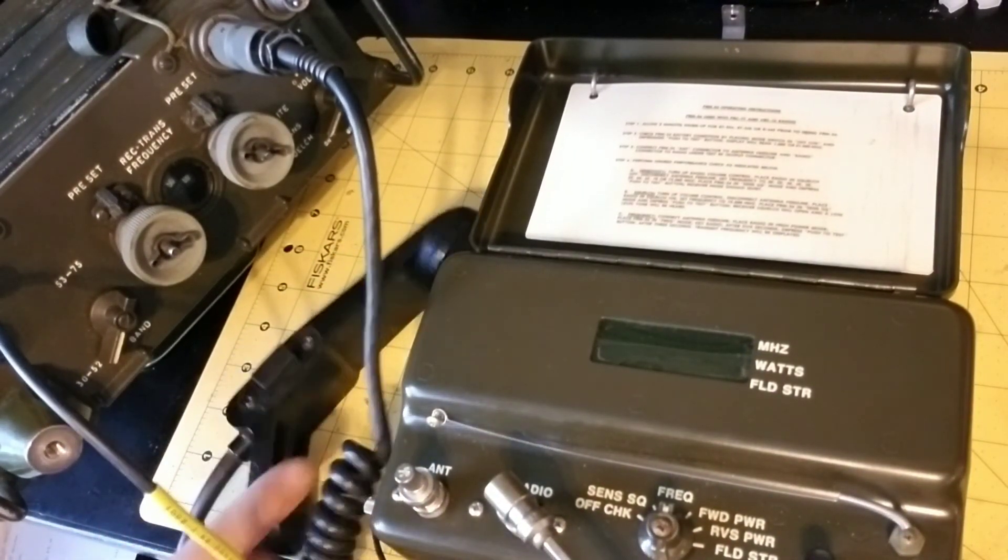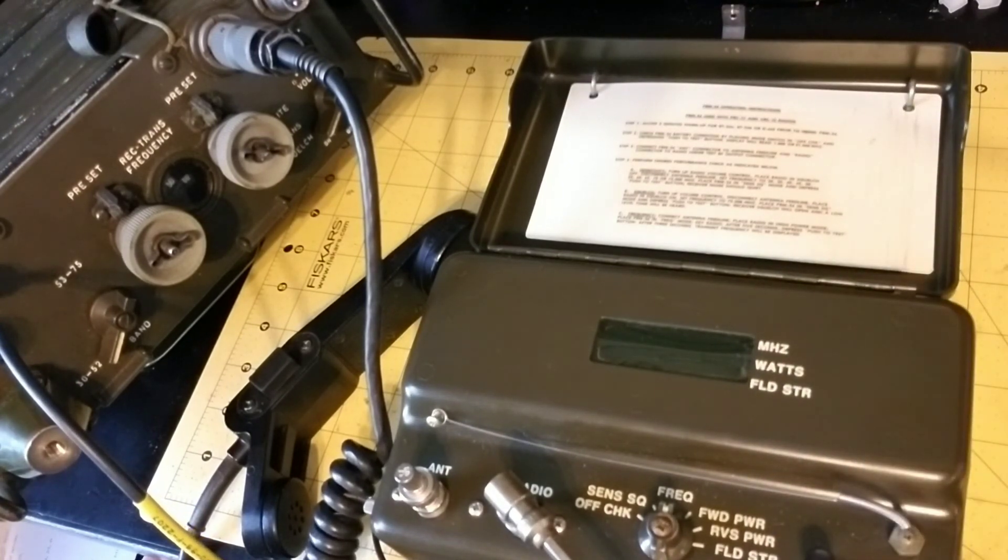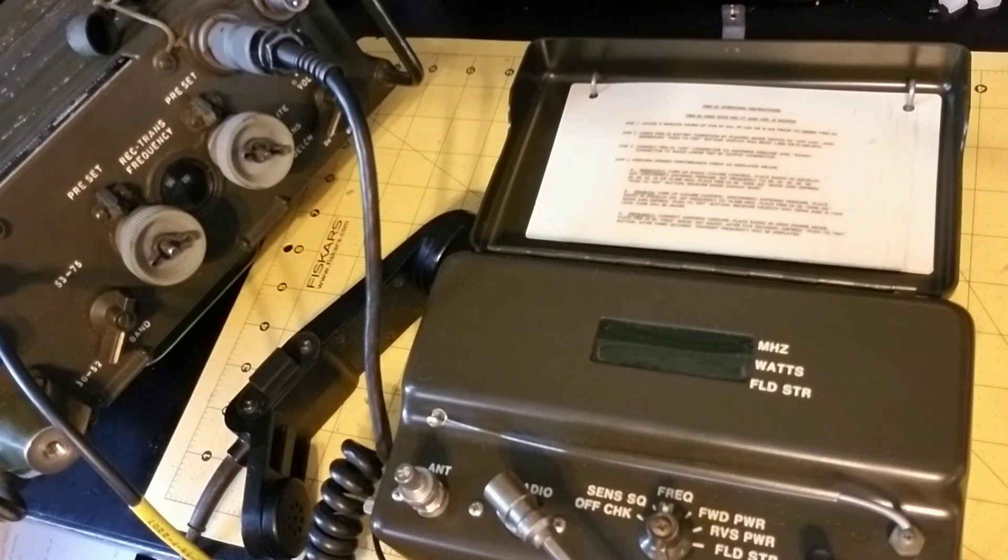So that's a quick demonstration of the God Box. It gives you very fast, in-the-field parametric test capability for the backpack radios and others of the same style. I hope that was informative — you guys should subscribe to the channel and I'll keep showing you more. See you next time.